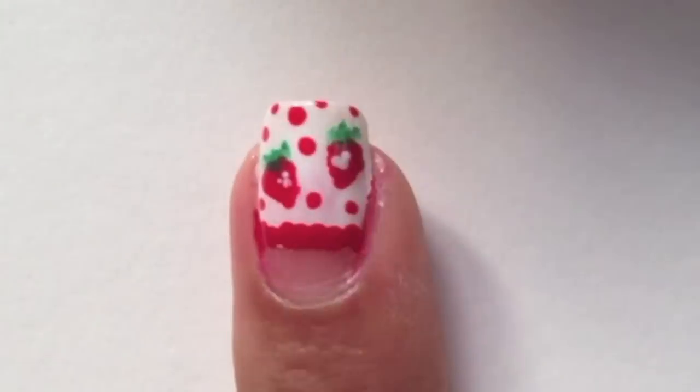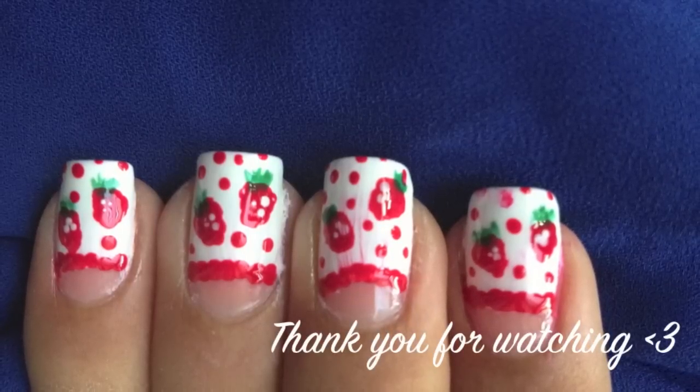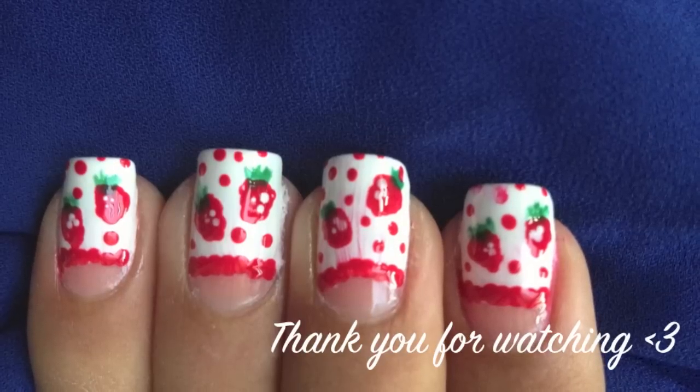Finish off with a top coat to protect your design. And there you have it, strawberry nails. Thank you for watching and I'll see you next time.